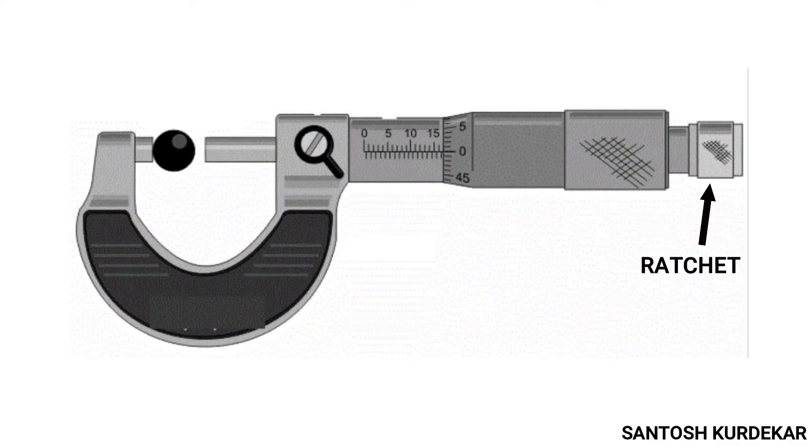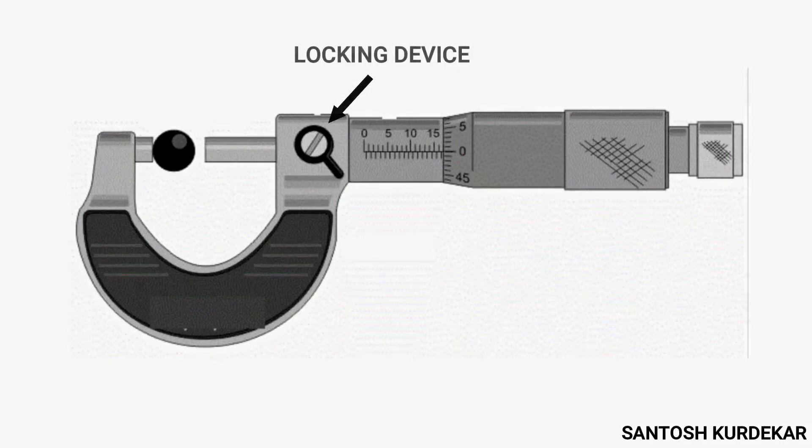The next part is the locking device. It is actually a nut whose operation is facilitated by means of a lever, usually used to hold the spindle tightly in place so that the current reading at that time can be maintained for a desired length of time.